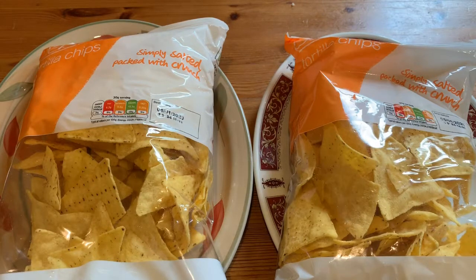Before I put on the guacamole, salsa and sour cream, I will melt the cheese and the tortillas in the oven for about five to seven minutes, just until the cheese is nicely melted and isn't burnt but has a nice brownish colour to it. Then we can add the sauces and it'll be absolutely delicious.